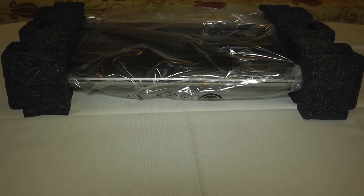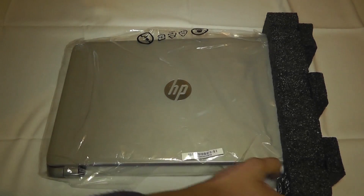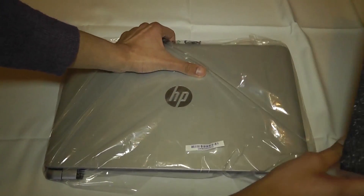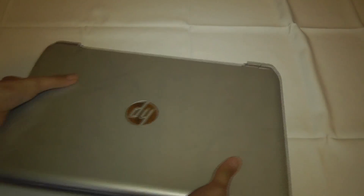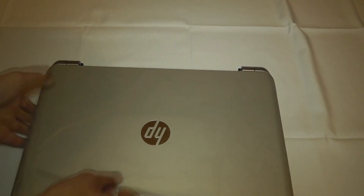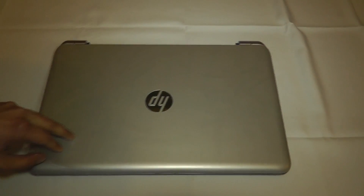Let's change the camera angle and take a look at the HP Pavilion. Let's take these two off — and here is the laptop. It's not as heavy as I thought, so let's just take it out. Here it is, and it looks like it's got a whole bunch of protective wrap on it.